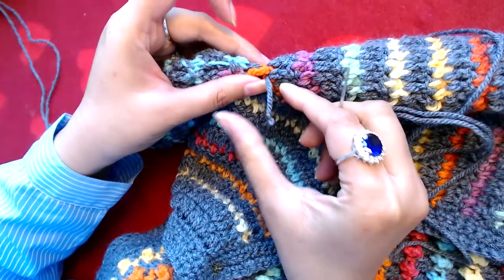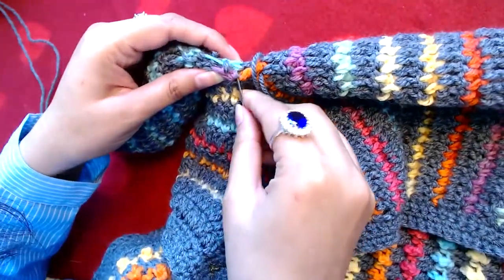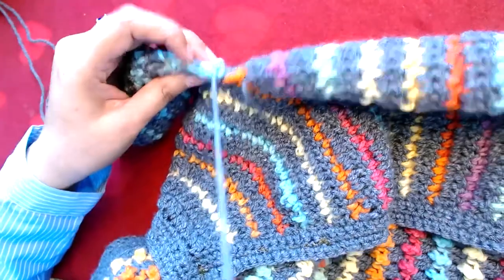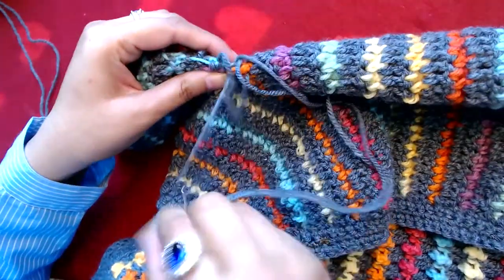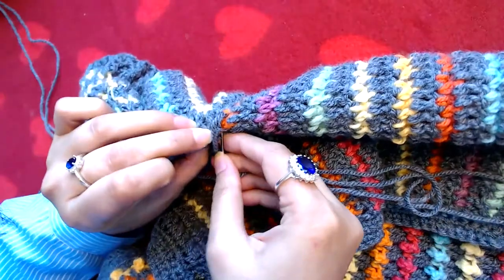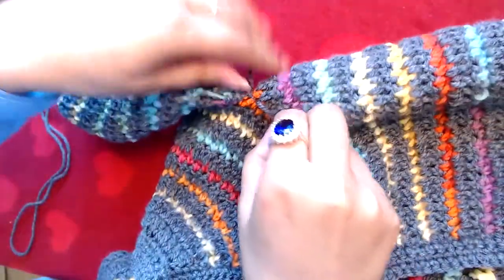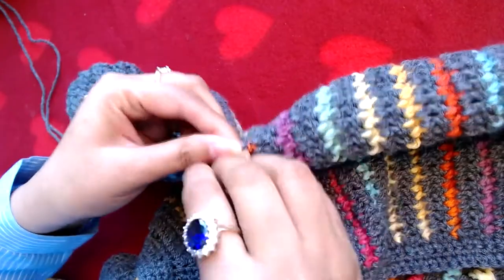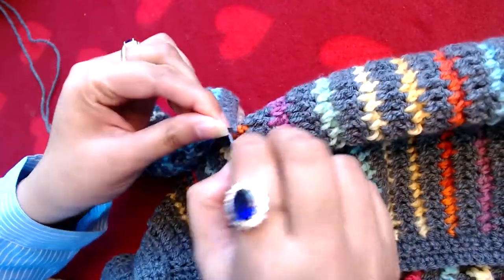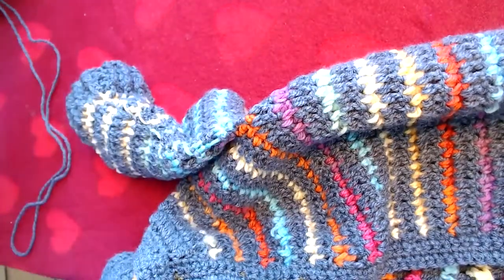Don't pull the yarn all the way — just leave some of that tail left. Then simply sew and close the hole by sewing both ends together. Cut the yarn and then make a couple of knots with both ends of the yarn just to make it more secure. Cut the extra yarn, and that's it — your cardigan is done now.